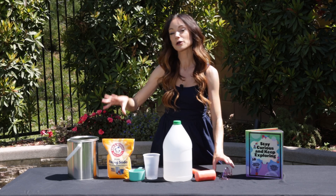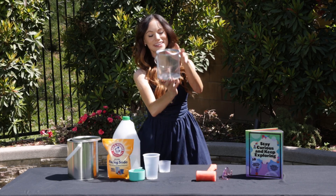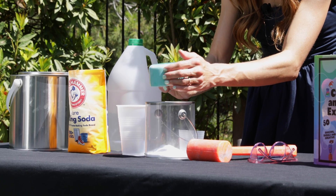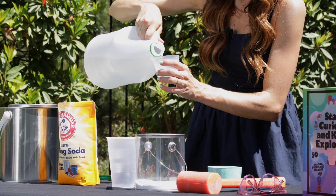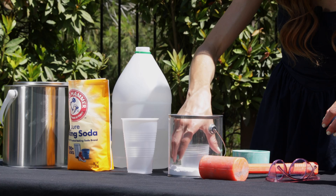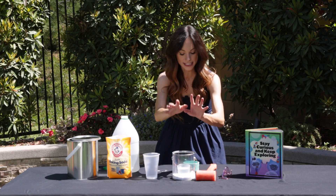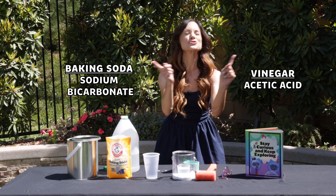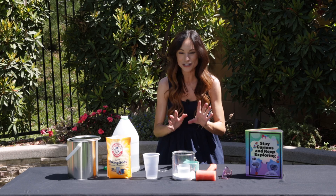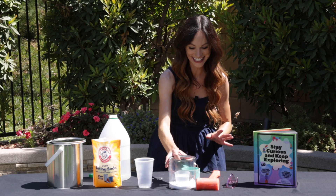We are going to mix our baking soda and vinegar in our paint can. First, I want to show you what that's going to look like. Here we have a see-through paint can. We're going to add one cup of baking soda and one cup of vinegar in a plastic cup nestled into the baking soda. That stays while we hammer on our lid nice and tight — you want a tight seal. Then we flip the paint can over and the baking soda and vinegar mix together.